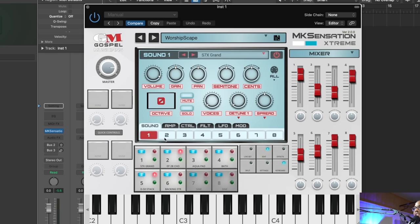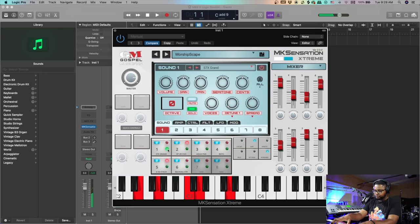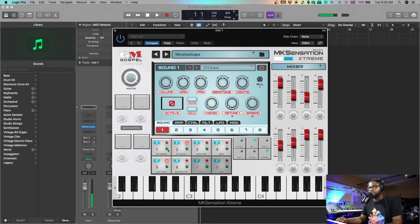You can select each patch and customize them individually. I can mute patches by hitting the red color icon to disengage it — so right now we have the piano, and if I hit that red icon it mutes it. Maybe you're in a live service and you just want piano, boom, hit the green button, then when you want to bring everything in, boom. Really easy to navigate.